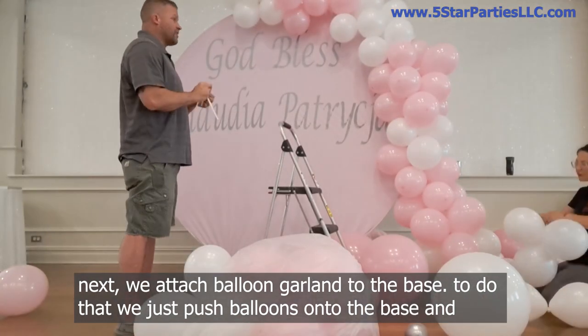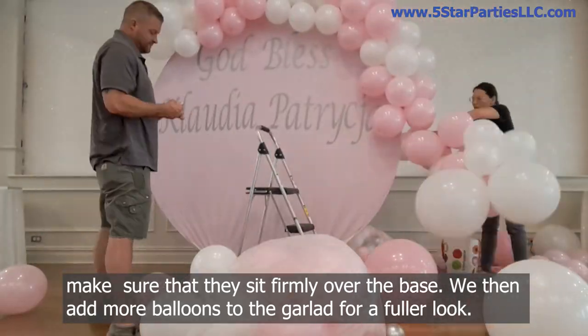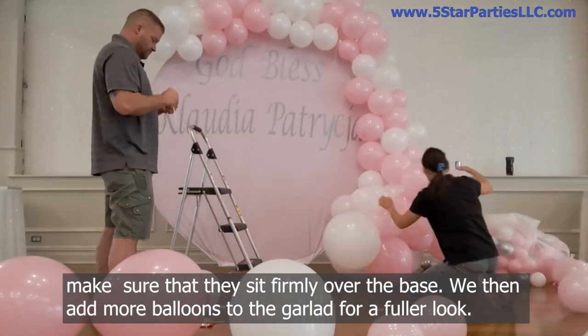To do that we just push balloons onto the base and make sure that they sit firmly over the base. We then add more balloons to the garland for a fuller look.